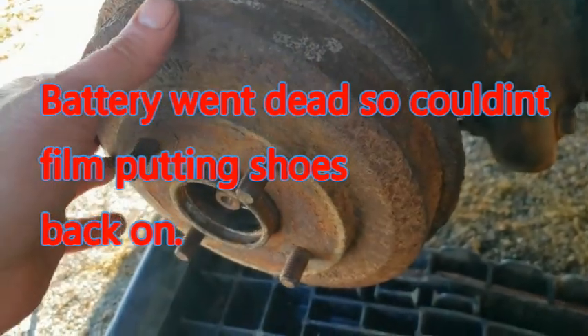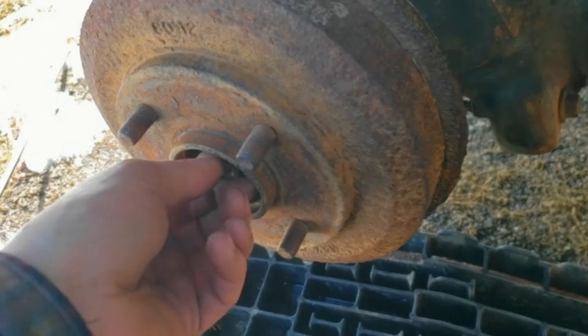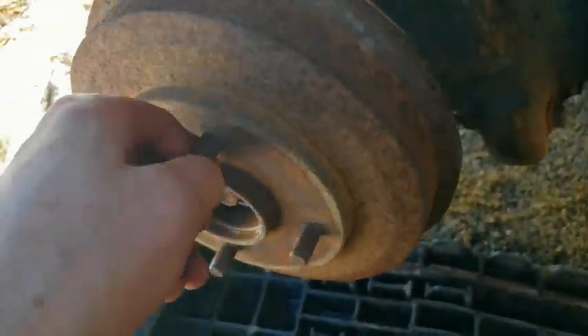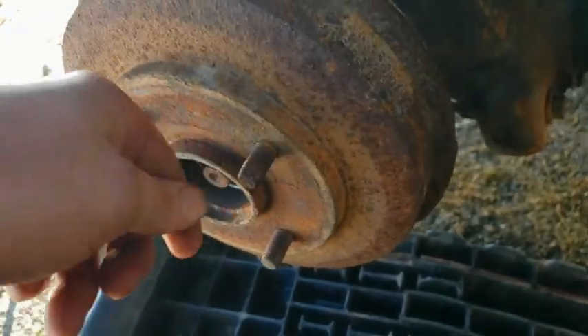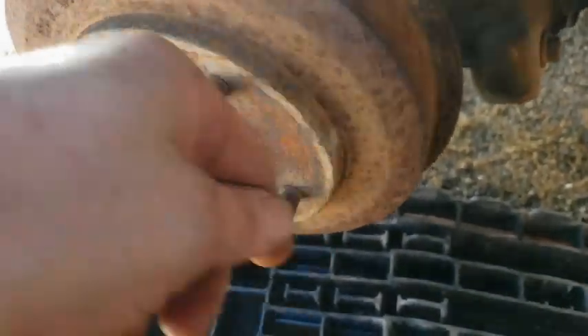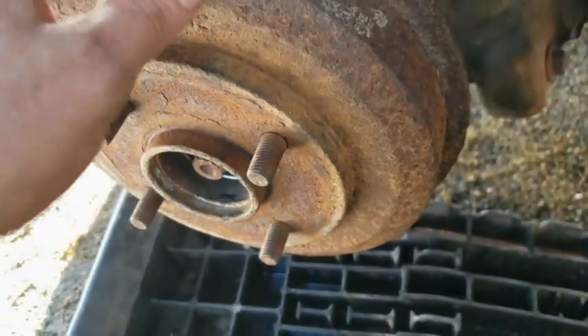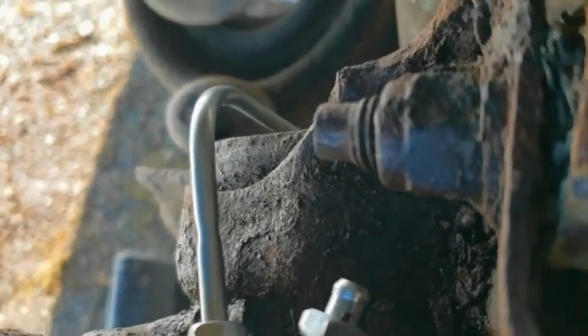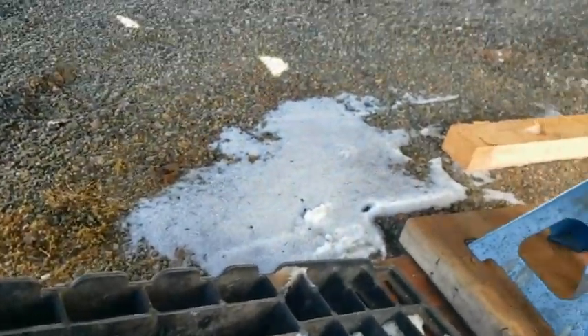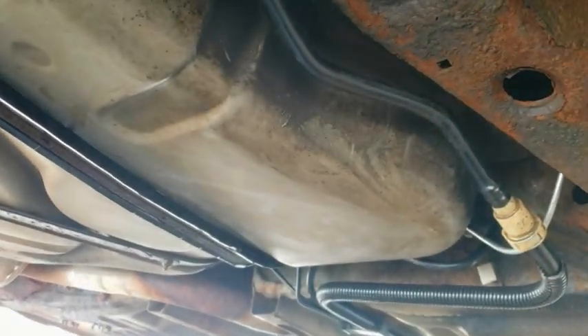You can put your axle nut on — for this car I gotta double check, but I believe it's 185 foot-pounds. I'll go double check and tighten up your axle bolt. What you want to do is tighten it up a bit, turn it, tighten it up, turn it, and then as you're turning you tighten it until you get to your foot-pound spec. Then the new line goes right there to the fuel filter.